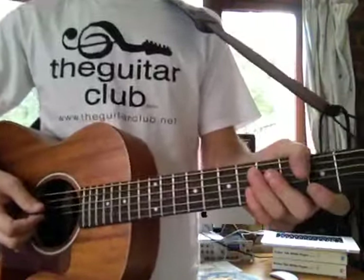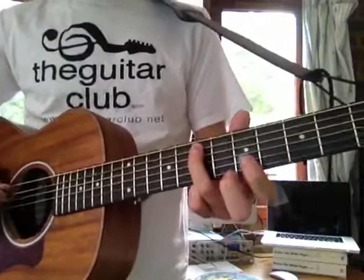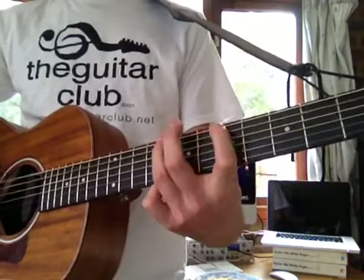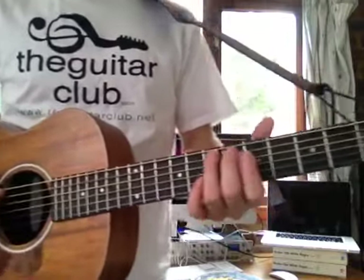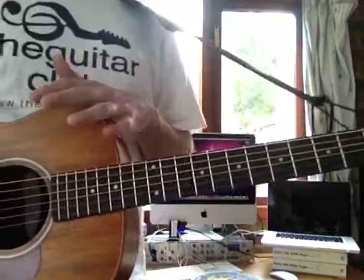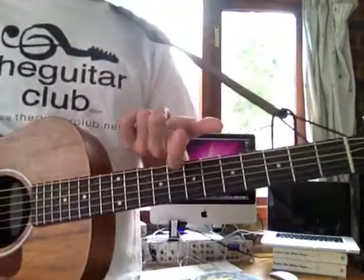The next one is Seven Nation Army by The White Stripes, and it goes like this. Major difference with this song: I was using three fingers — my first, second, and third. Yes, you can play all these songs with one finger, but you're going to get to a point in the future where it's going to be almost impossible to play more technical or challenging songs using only one finger.